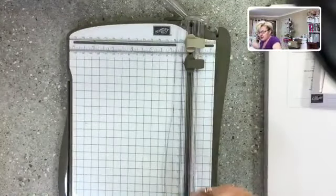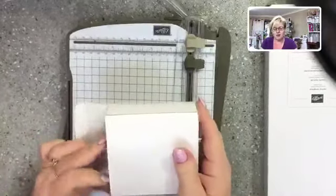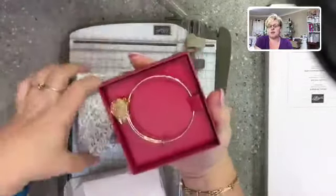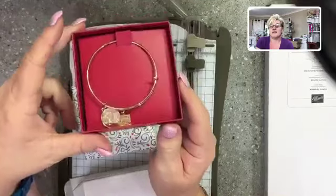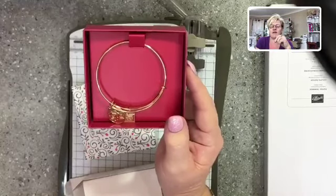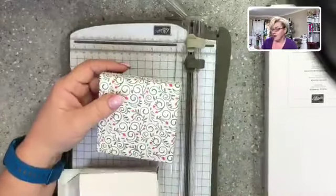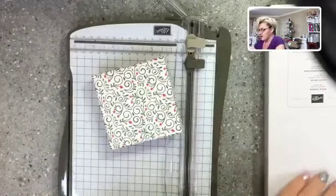There's one more thing with this suite — and it's super cute. We actually received one of these bracelets on our incentive trip to Greece, and they've done this gorgeous bracelet as part of the suite. It would be so cute as a gift for somebody. There are 12 sheets in the designer series paper — four times three. That is the whole entire suite, coming to $195.50.